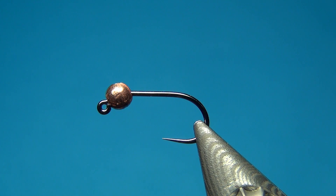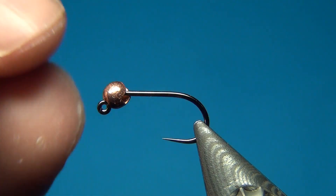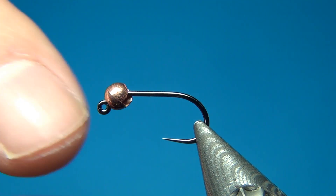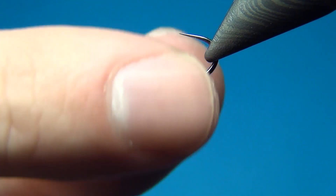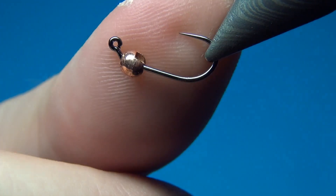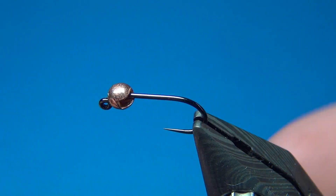Hello everyone and welcome to this fly tying video. Today we're going to tie the Zonker Bugger. This is a jig version of the fly, which is really good when you want to fish close to the bottom, because once you're fishing it, the fly will ride upside down, so the hook point will never snag into anything on the bottom.